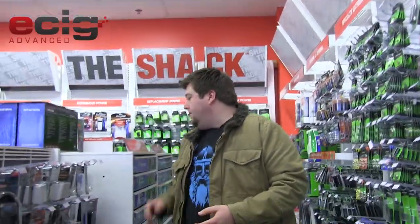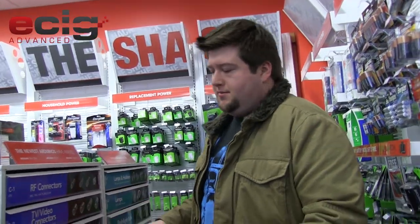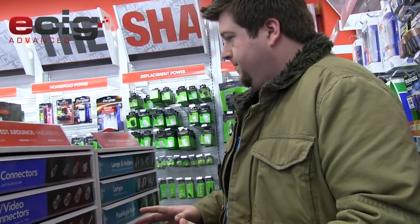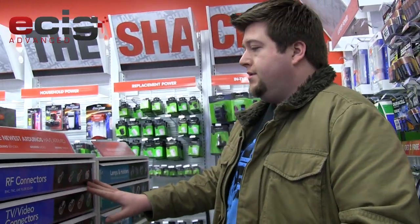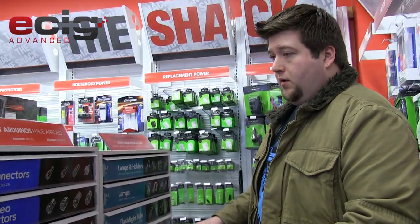What you're going to be looking for is these drawers that pull out, containing parts, regulators, and all kinds of stuff like that. Everything you need is going to be in these drawers - you'll have to read on the outside, they do tell you what they are.